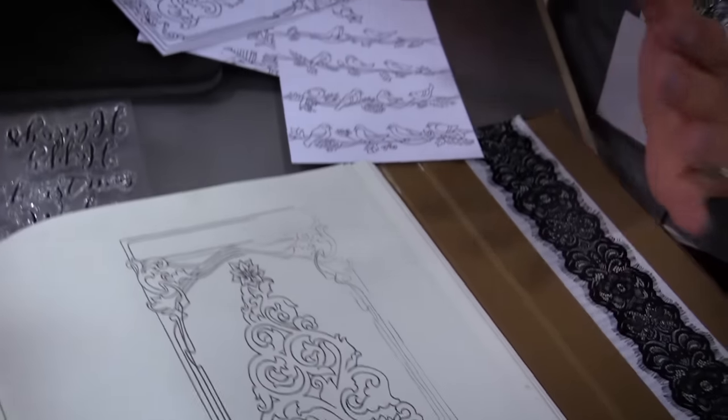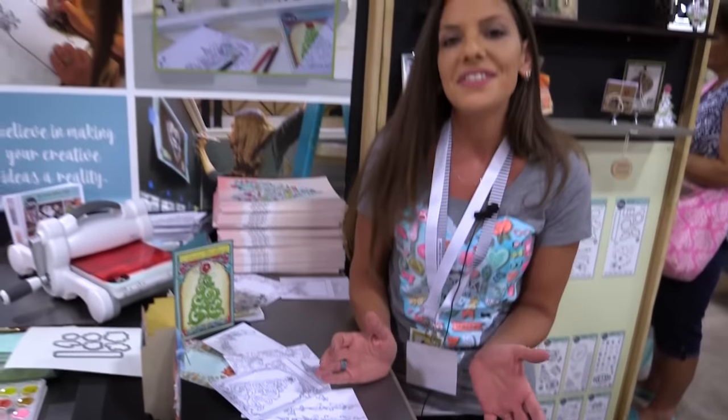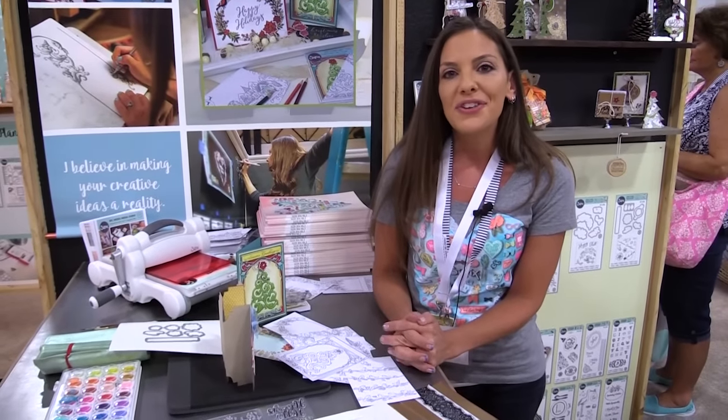I'm really excited about introducing this new concept of coloring cards, dies, and stamps that work together, and I hope you all enjoy it as much as I do.